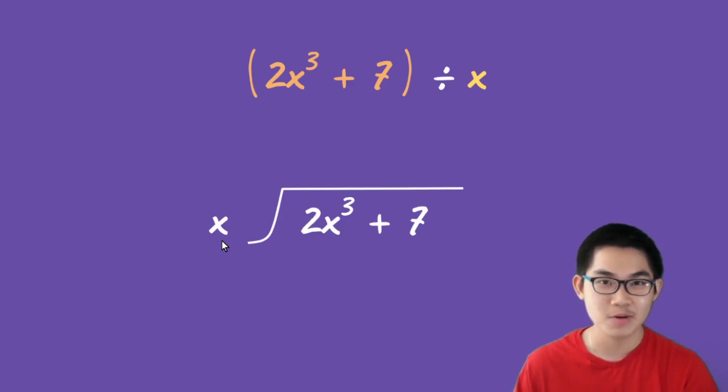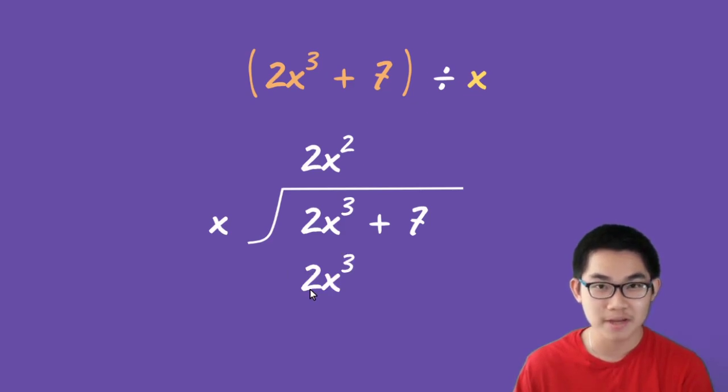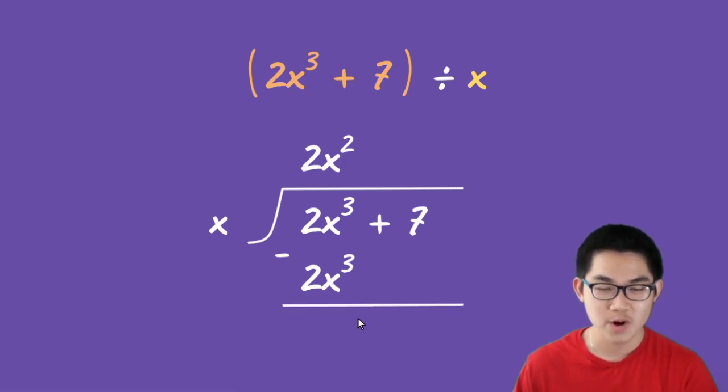Step number one: you take 2x to the power of 3 and divide it by x. So what is 2x to the power of 3 divided by x? That's going to give you 2x squared. Step number two: you take 2x squared and multiply it back into x, and that gives us 2x to the power of 3. Step number three: you subtract these two numbers. So 2x to the power of 3 minus itself gives you zero.